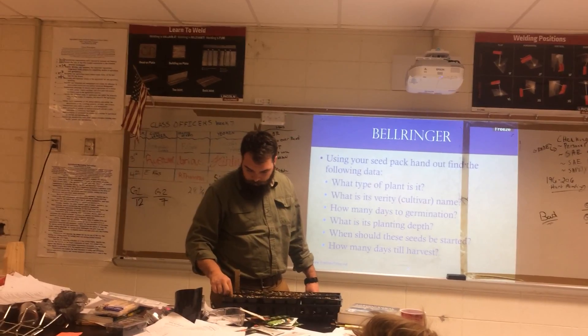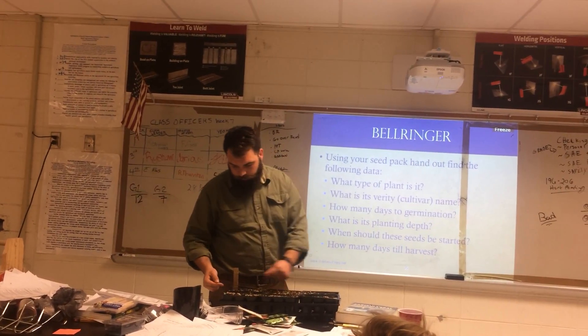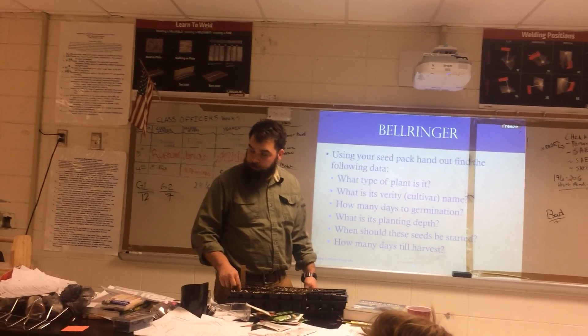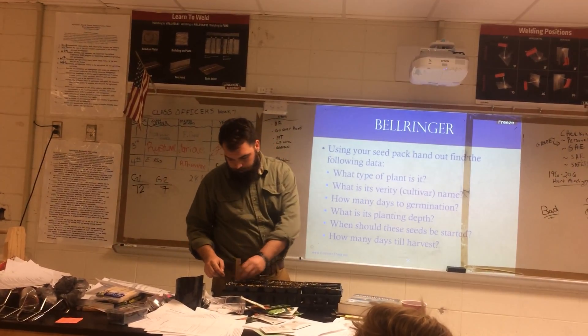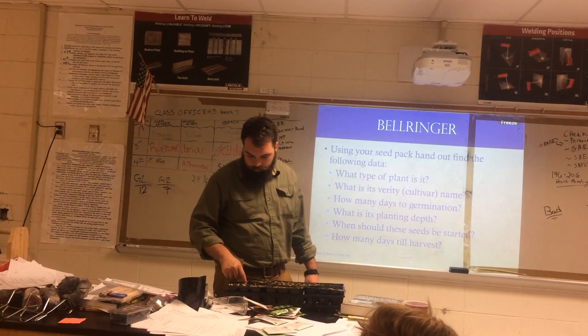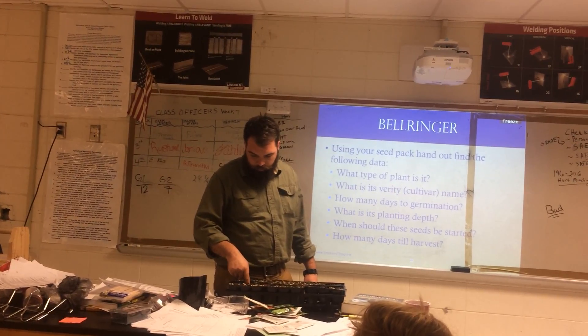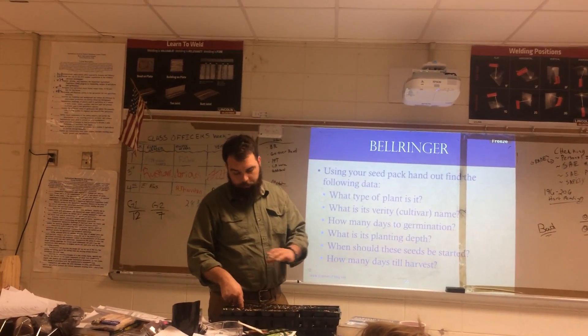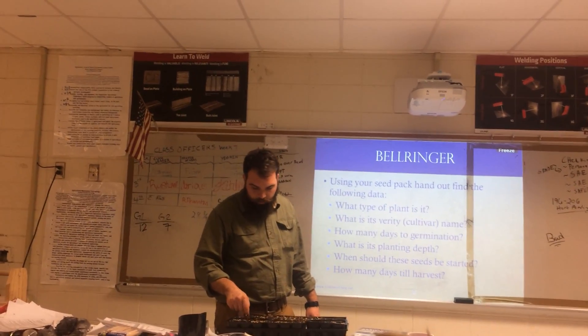So I'm going to poke my hole down to that first knuckle, drop my seed, and cover it up. You're supposed to water these in. The water out there is kind of high pressure, so you're going to have to be really, really gentle with it. Don't turn it on all the way. I'm going to buy a misting head, but I don't have one right now.